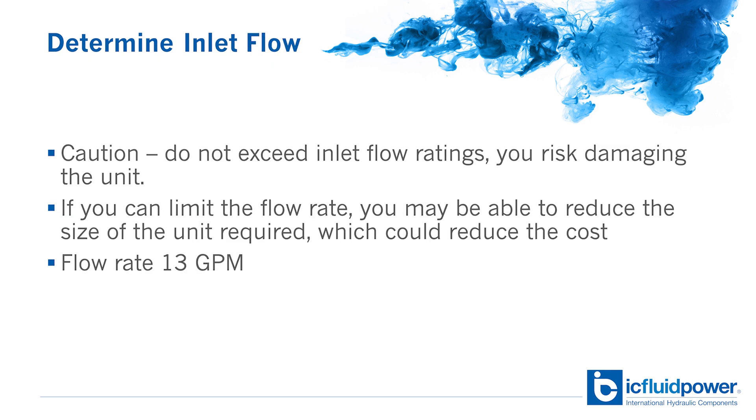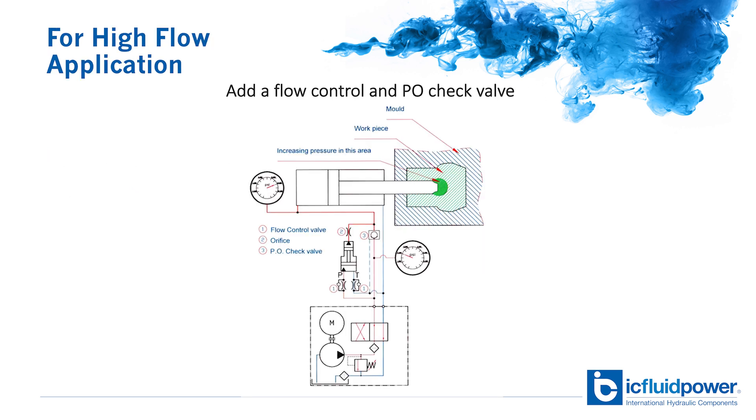I'd also like to point out that if you can limit the inlet flow rate, you may be able to reduce the size of the unit required, which could reduce the cost. For this application, we have a flow rate of 13 GPM. In high flow applications, we may need to restrict the flow to keep from damaging the intensifier. You can do this by adding a flow control and a PO check valve to prevent excess flow.